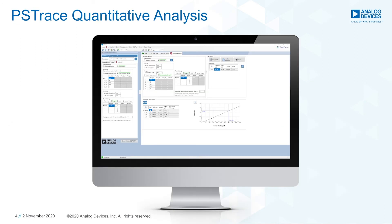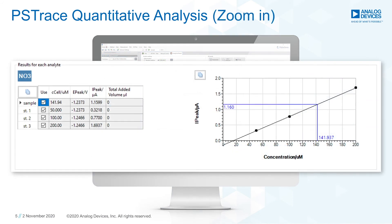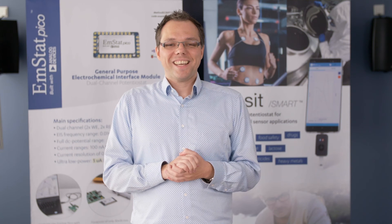Or you could use your own PC and our software, PS Trace, for a comfortable way of analyzing and recording your data. To summarize what we've talked about today: as soon as the feasibility of your selected sensor is proven, your configuration can be translated into a measurement system to realize your own serious product.